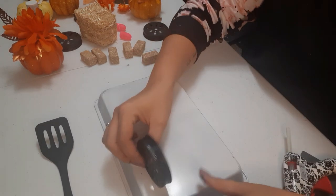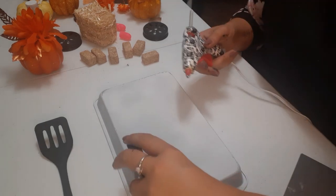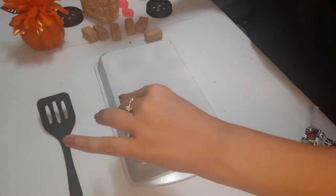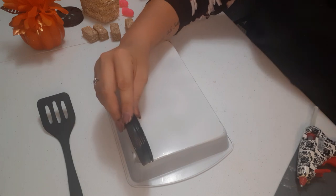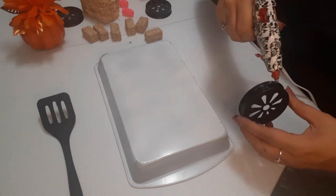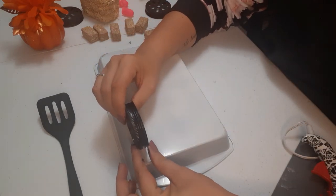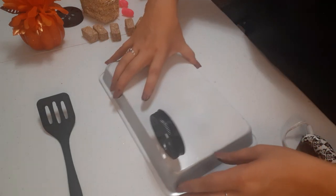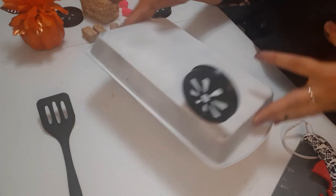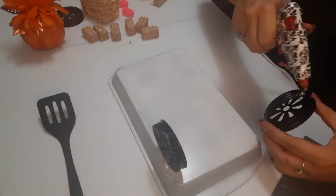When you're gluing the wheels on, you want this part to face the outside of the wagon. Don't put it right on the edge — bring it in just a little bit on both sides. We're going to hot glue the wheel and just hold it on there. Move it up just a little bit, not right on the edge but very close to it. Let that dry and then do the same thing with the next wheel — just add that hot glue.